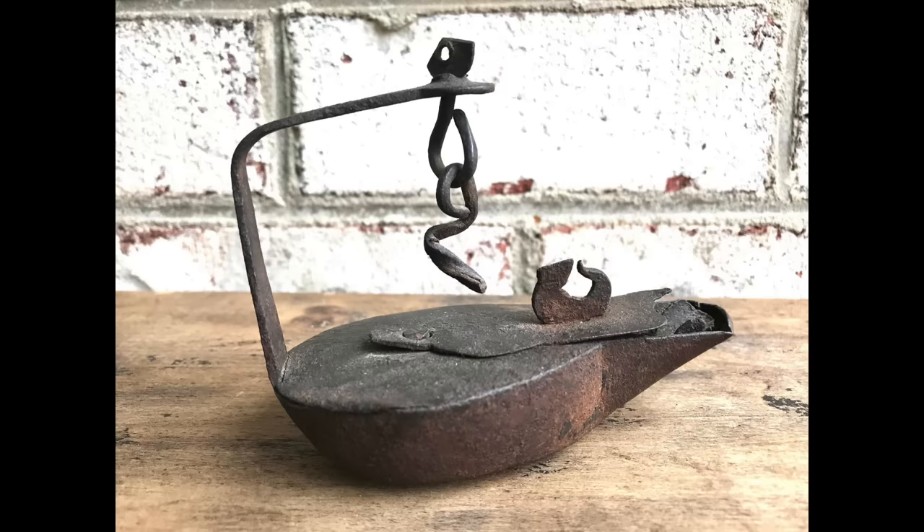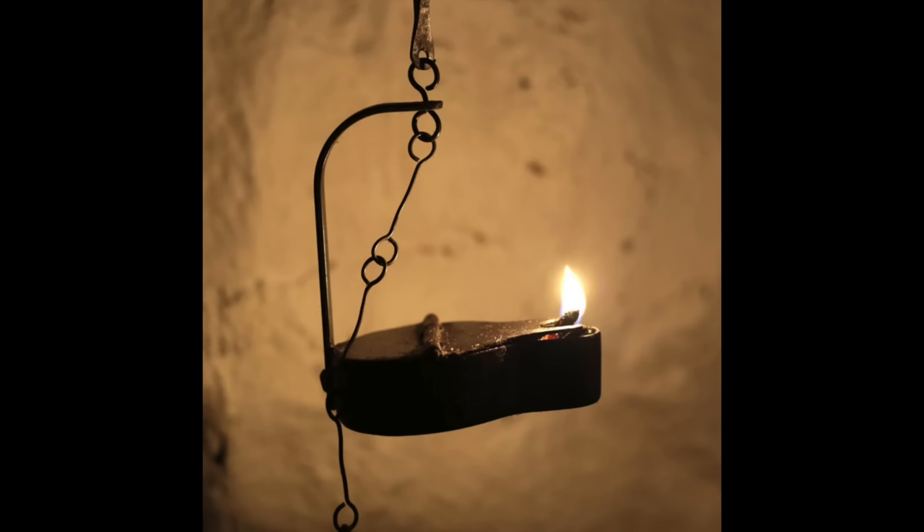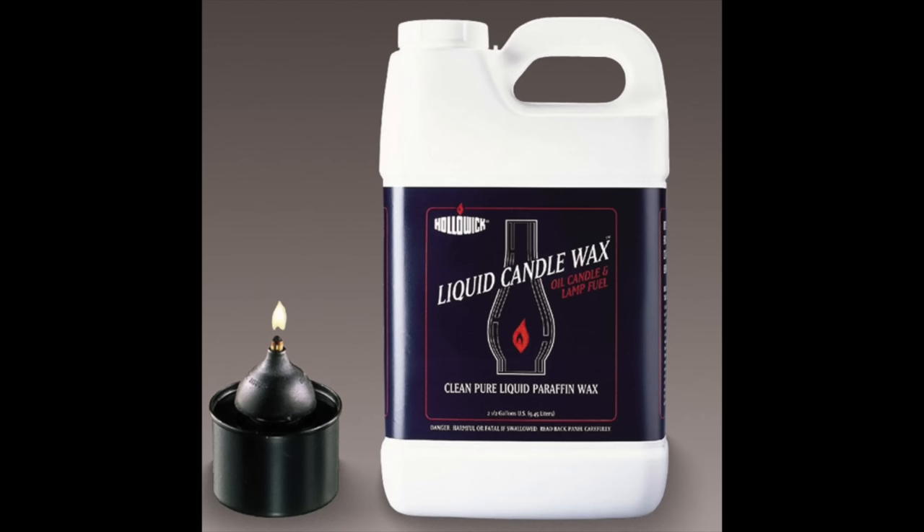Those old Betty lamps put out light, but they didn't put out a lot of light. This lamp, fueled with liquid paraffin — liquid paraffin only — is bright. Much brighter than an old Betty. So it's a BrightBetty.